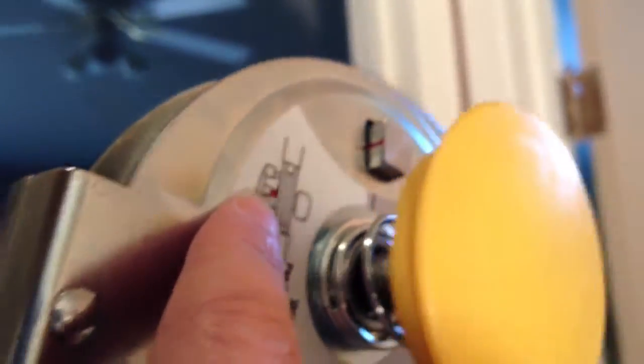It's unlocked when you can see the red on this side. So when you use it, make sure that it is all the way in and you're good to go.